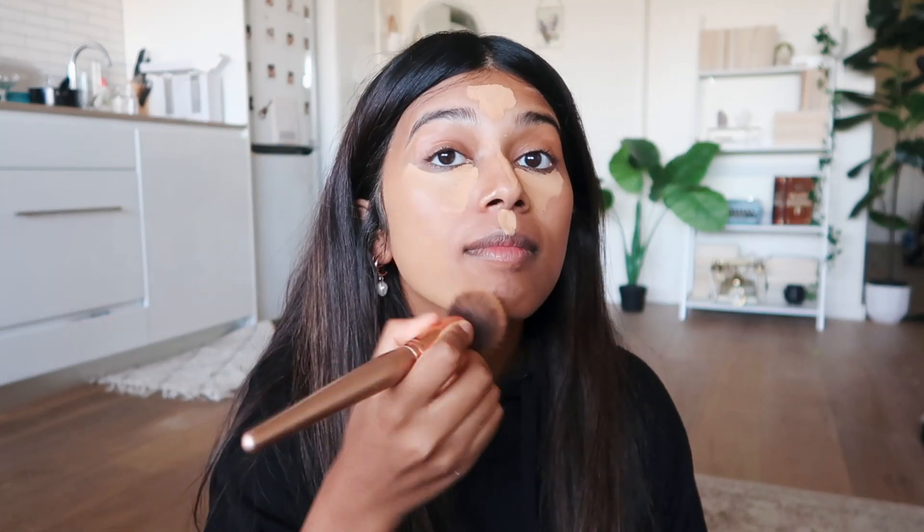My favorite foundation is the MAC Studio Fix Fluid — I've been using it for years, it's my favorite foundation ever. It's just a perfect consistency: I don't want to look like a cake but I don't want to look like I'm wearing nothing either. I also use a Huda Beauty foundation for my nose because it gets super oily and I need it to be matte throughout the day. I apply it in circling and padding movements, blending underneath the jaw so there's no line.